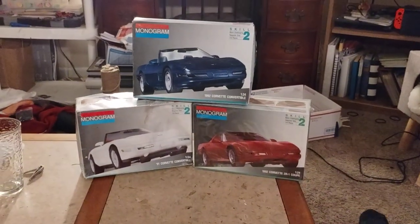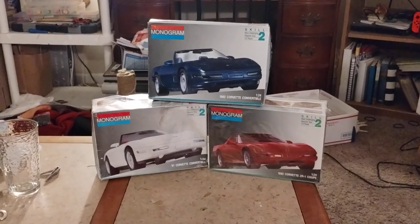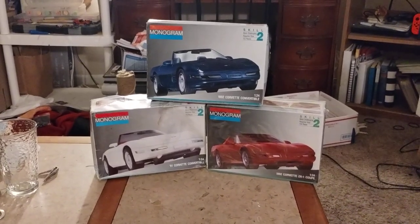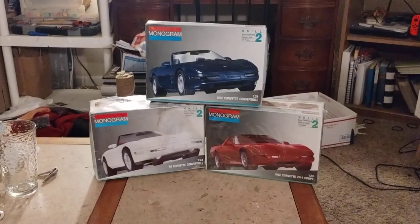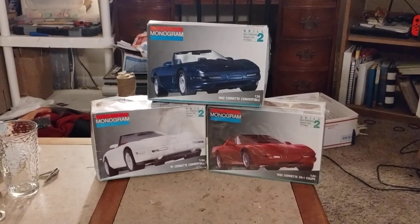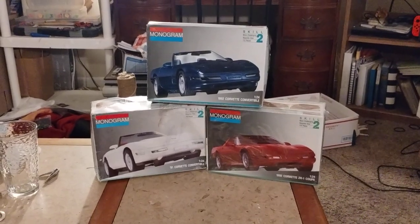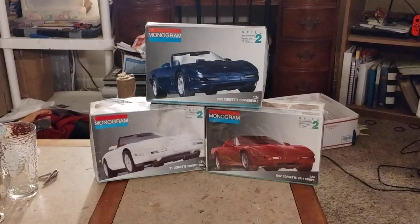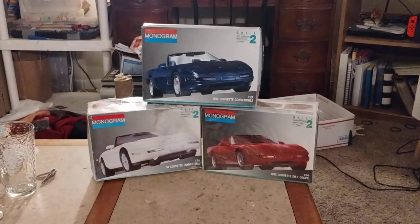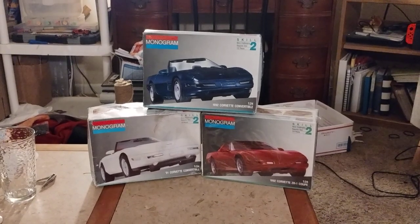I just want to put my entry in for the SODAC model cars group build for the naked build — a trio of Corvettes, which I will be kit bashing all three to make a very patriotic trio of Corvettes. I understand that we cannot use paint or a clear coat on them, so I'm going to try to stay away from paint and just use glue and do it old school. This is my entry for the naked build with the SODAC model cars.